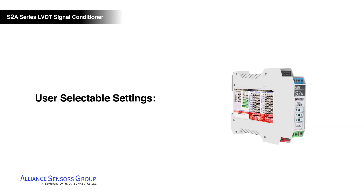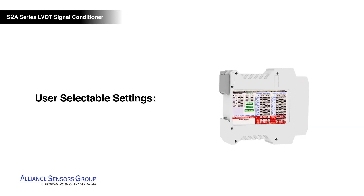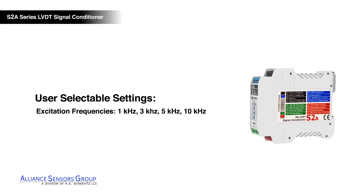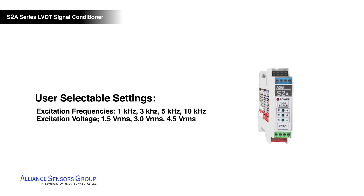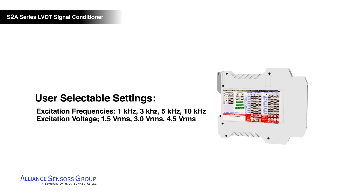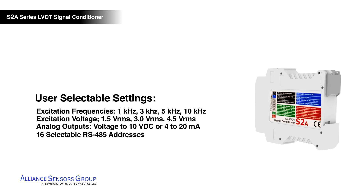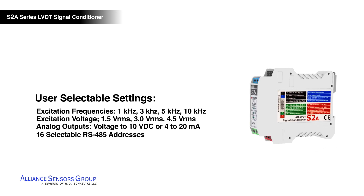User selectable settings for the S2A LVDT signal conditioner include a choice of four excitation frequency values, three sensor voltage excitation values, eight analog output ranges, and sixteen selectable RS-485 addresses.